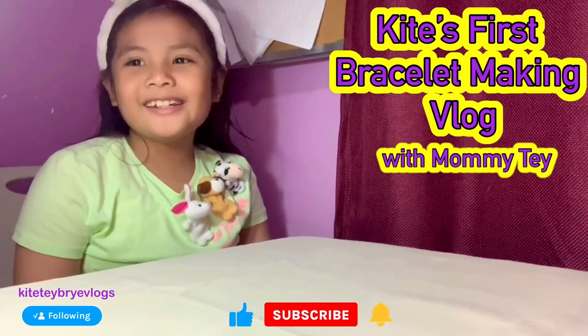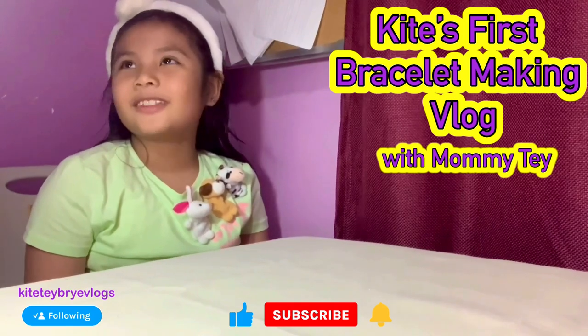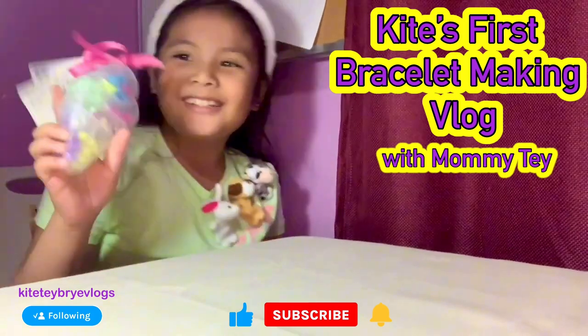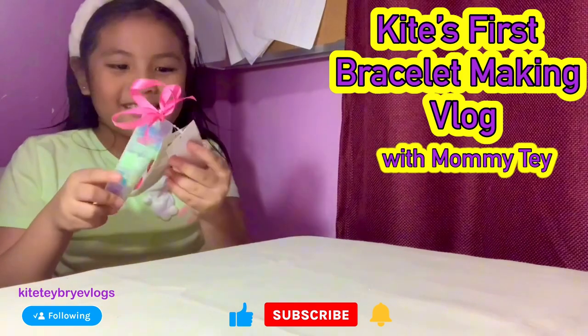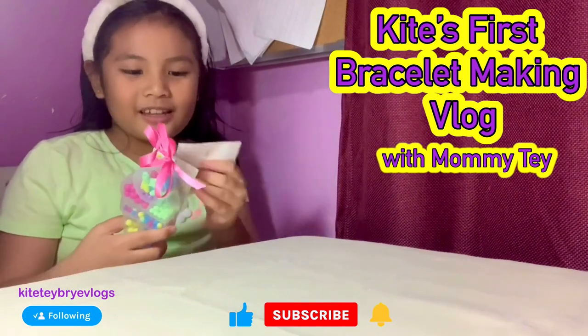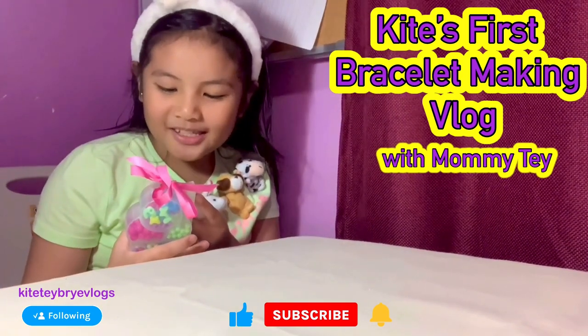Hi guys, today I got a bracelet maker from Vistomal Santa Rosa. I know it's cute and it's kind of cheap but also expensive — it cost $5.99.